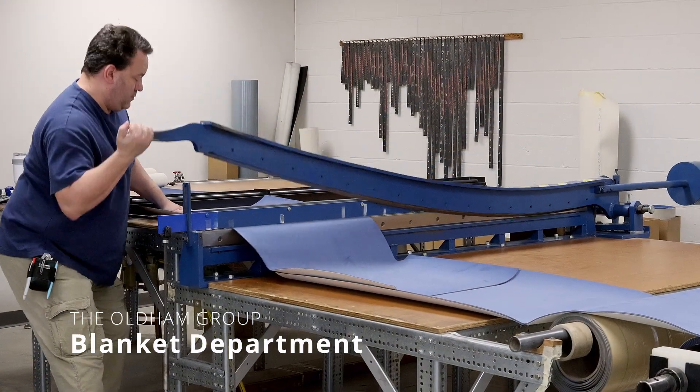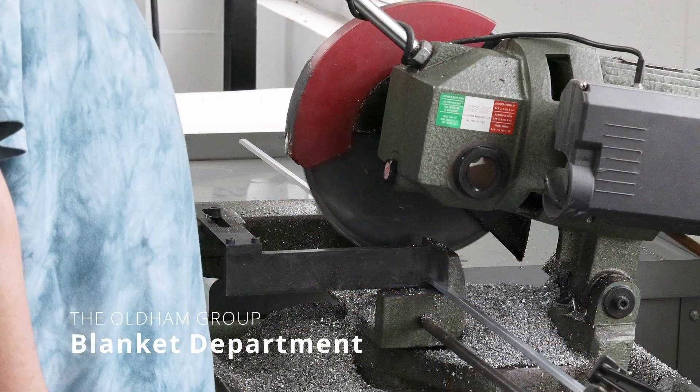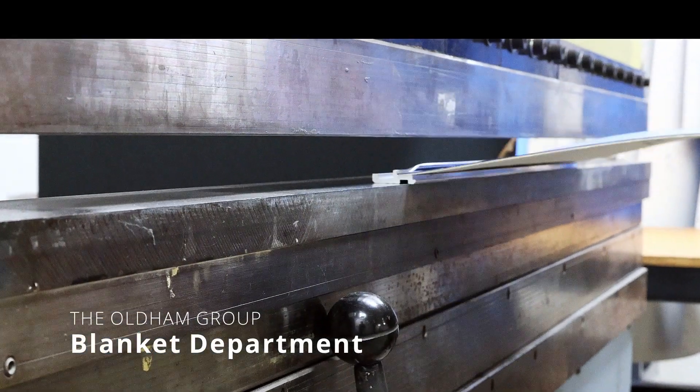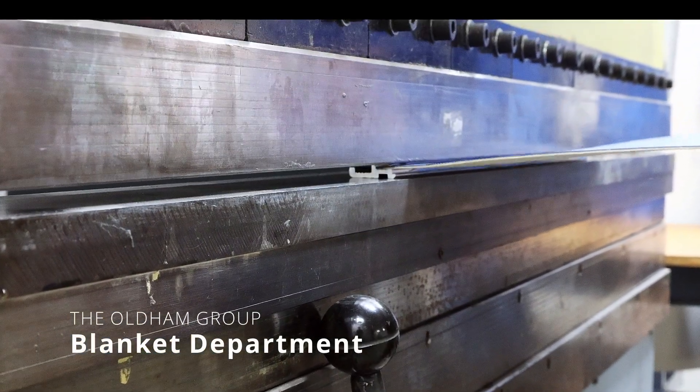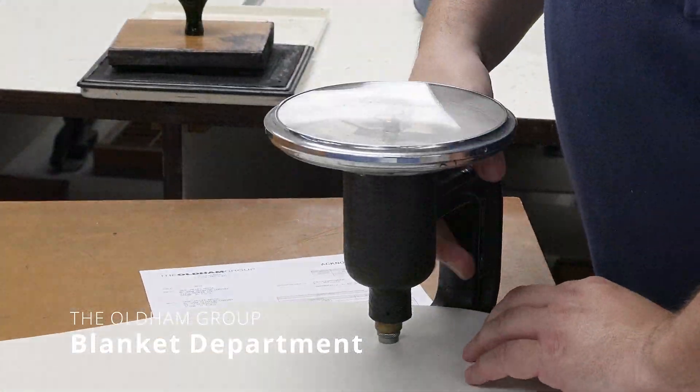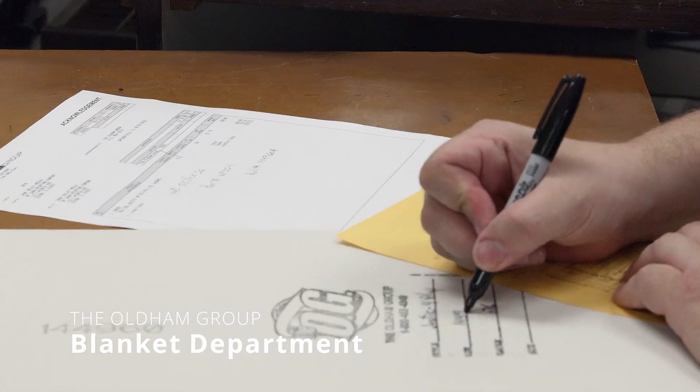To make the blankets, we cut the materials to the sizes needed. Then we securely bind them together with industrial adhesive and finish by compressing the bars with a stamping press. The result is a durable bond that will give you reliable performance on your press.